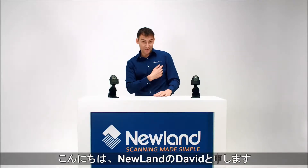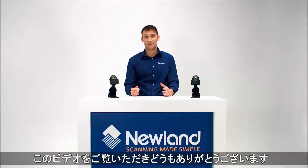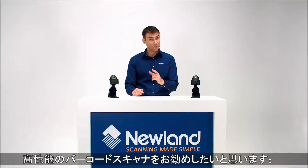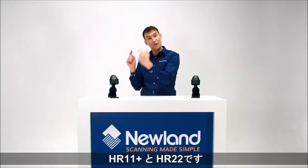Hello, I'm David from Newland. Thank you for joining me for this chat where I'm going to talk about our new low-cost, low-energy, but high-performance barcode readers, the HR11 Oringa and the HR22 Dorada.